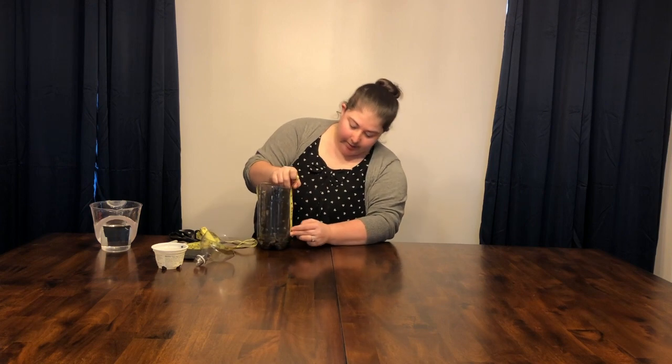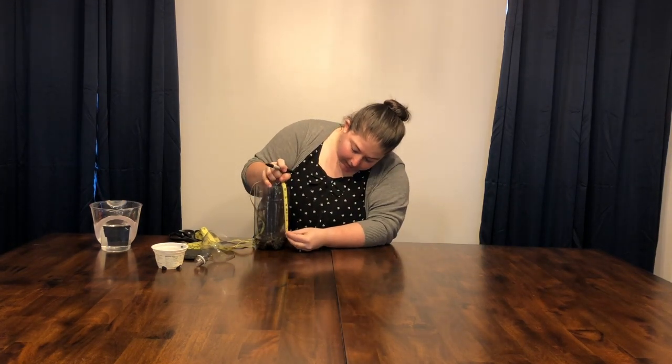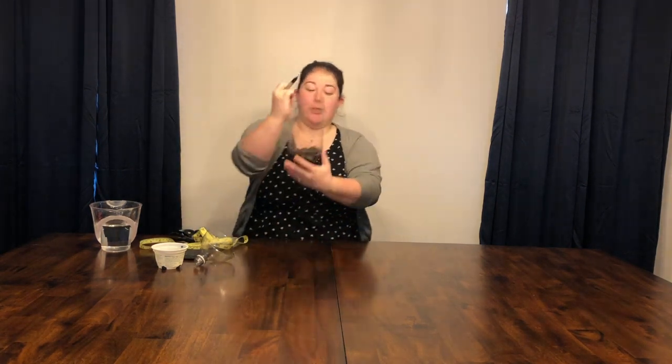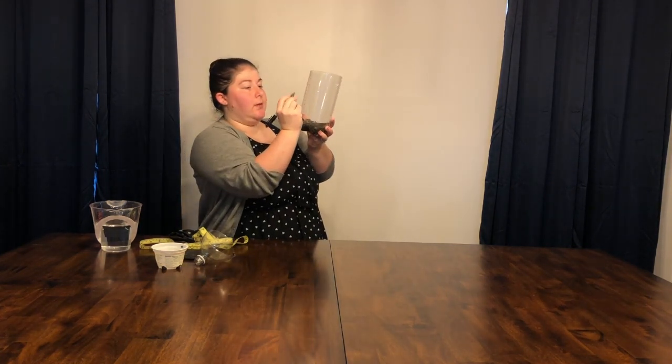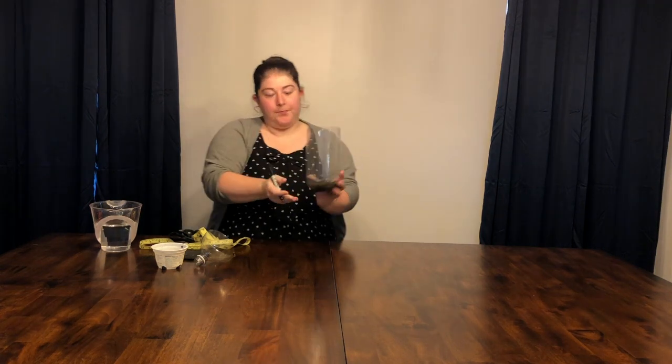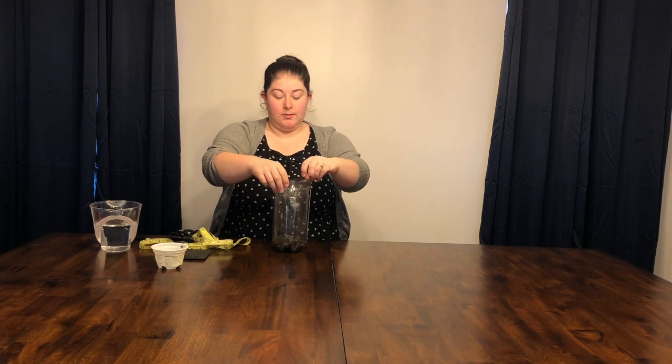So you're going to measure it up and make a mark. I'm going to do every half inch. I'm going to label the full inches — so this is one, this is two, three, four, and five. It should look like that when you're done. Now all you have left to do is put your funnel back. It'll look like that.